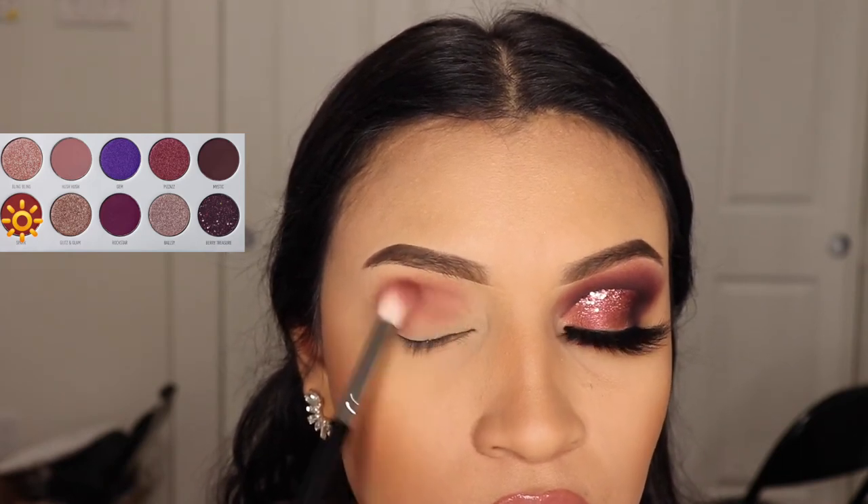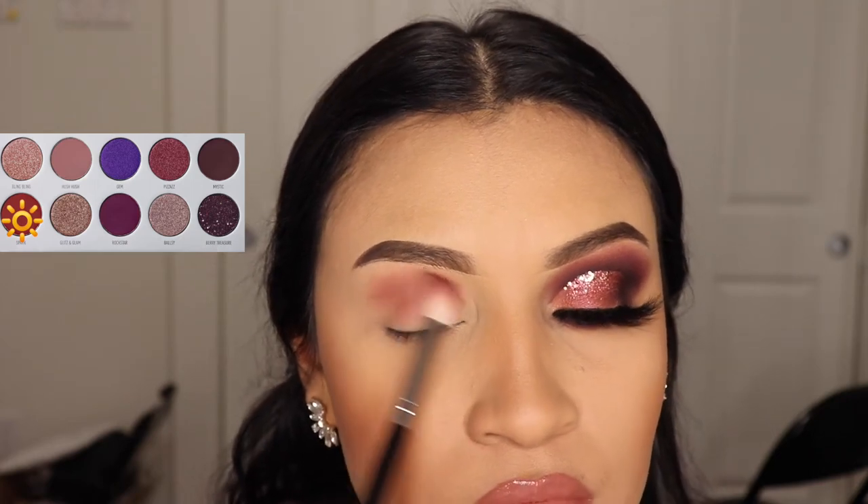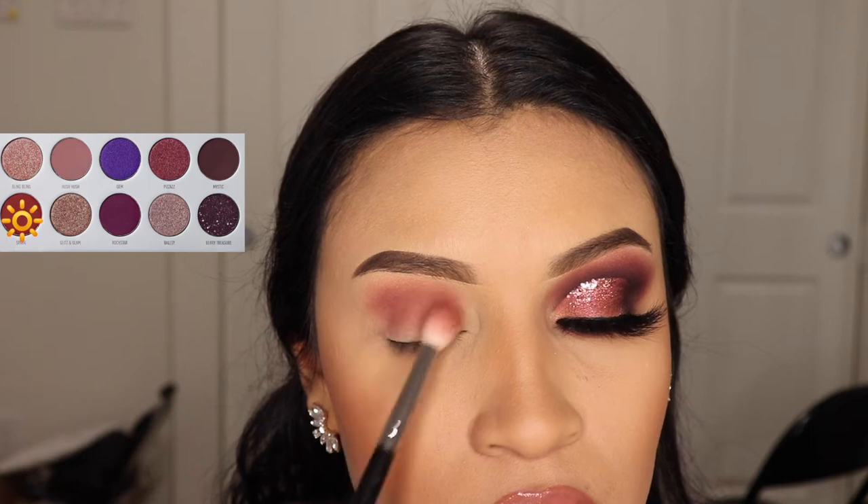Remember to use small amounts, ladies, because we do not want to make a mess with this dark eyeshadow. Just start building up the intensity little by little.